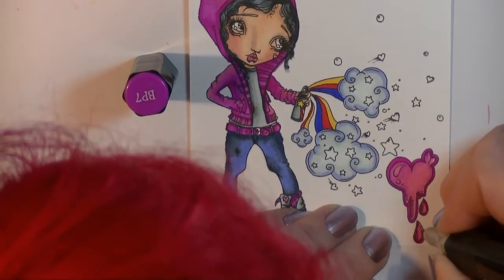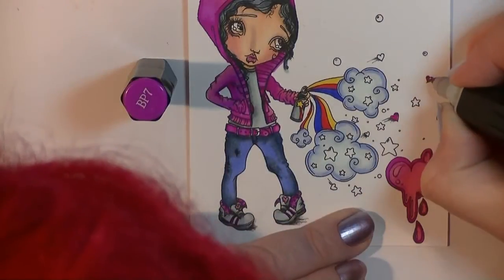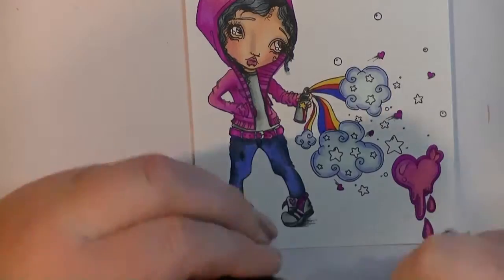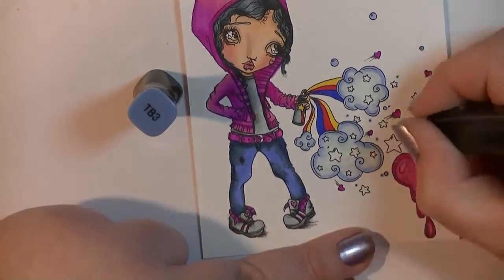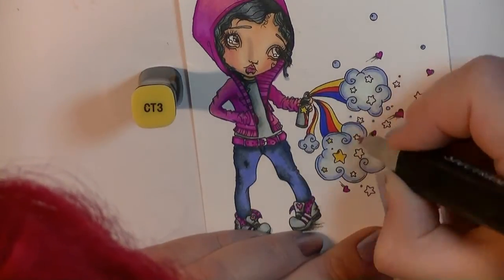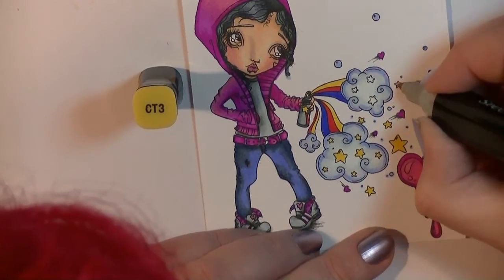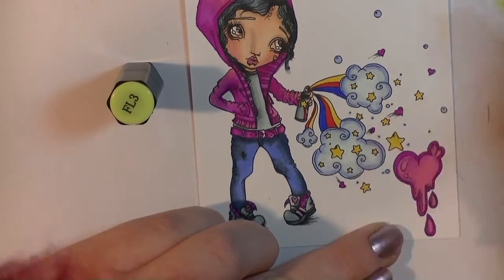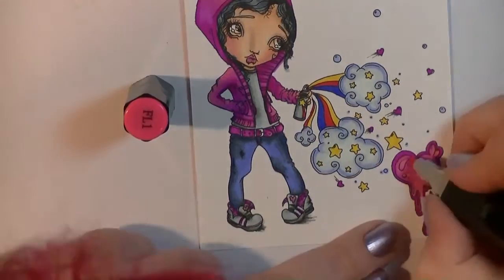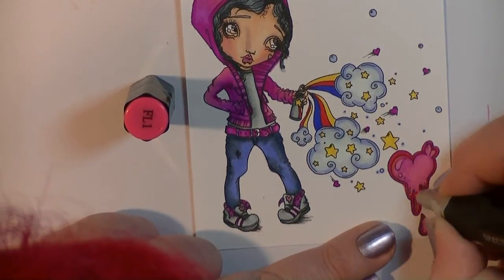I'm coloring that in and I'm really getting the hang of blending the pinks now. The more and more you work with these pens, you know more about what colors go well together. I'm doing very little shading on these parts — just coloring the stars in. I really love this image, it's so cool. I do bring some of the fluorescent colors in just to add a little pop of color.